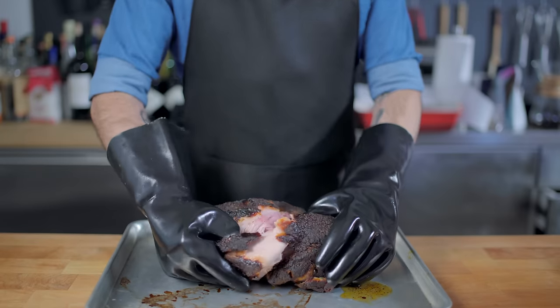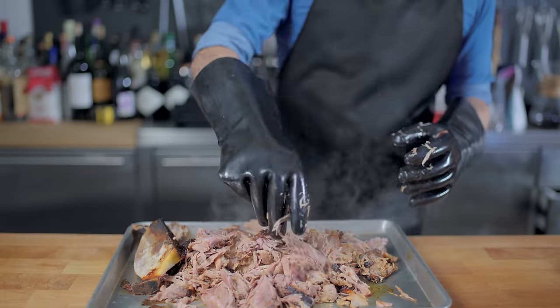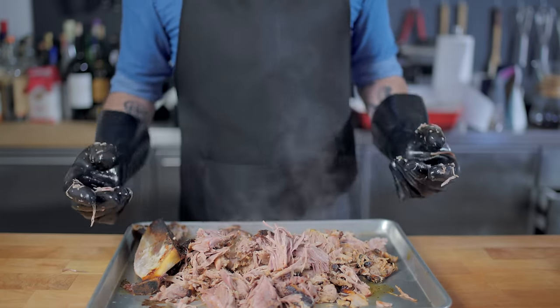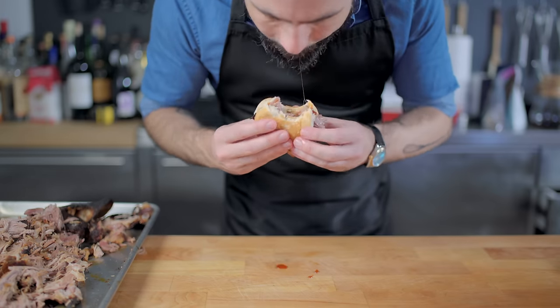Only thing left to do now is shred. Mine is coming apart very easily — I let it go a little bit too long, about 26 hours. If you want a firmer, chewier texture, only let it go for 18. Behold the porcine power before you, before placing on a plain white or potato bun and saucing liberally with your sauce of choice. And that, my friends, is how you do barbecue with science.